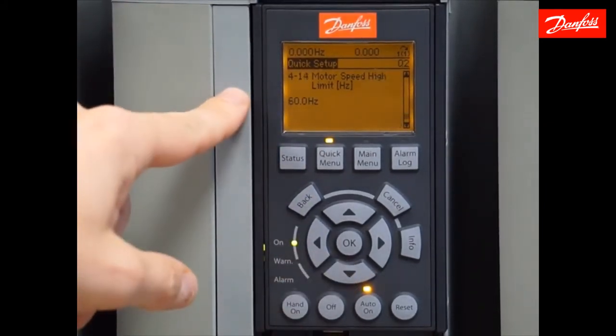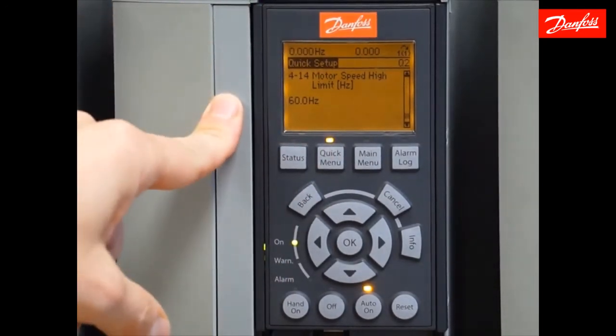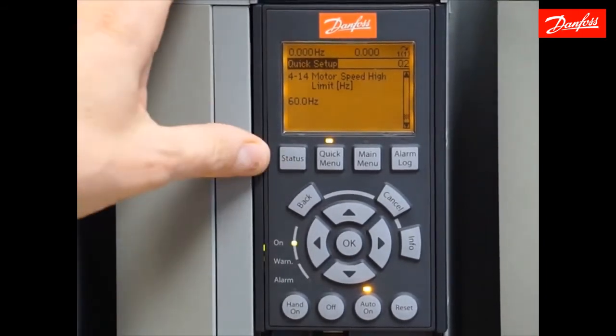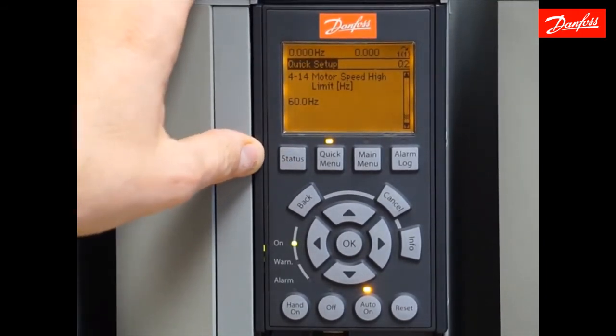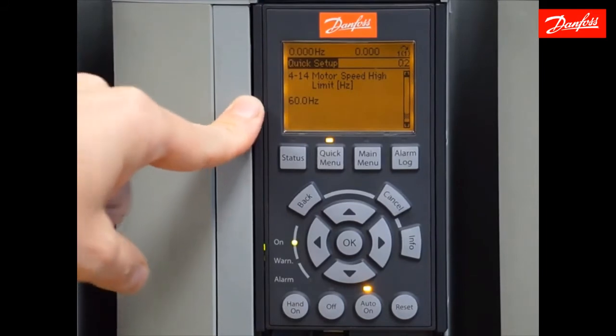The next parameter will be the maximum speed limit in hertz. This drive will never put out a frequency greater than 60 hertz. It can be increased for applications where you may want to get a little extra out of your pump if applicable, but in our application we're going to limit it to 60 hertz.